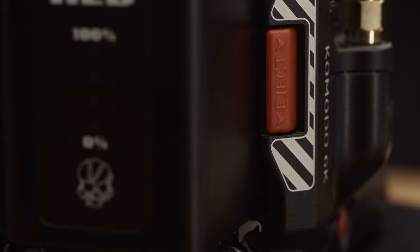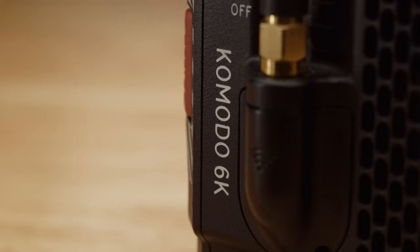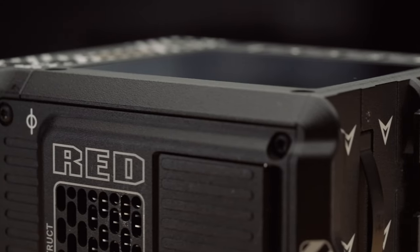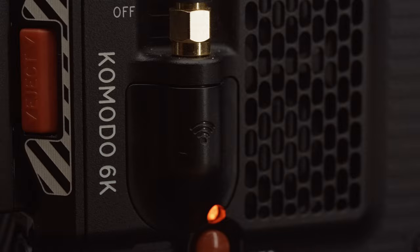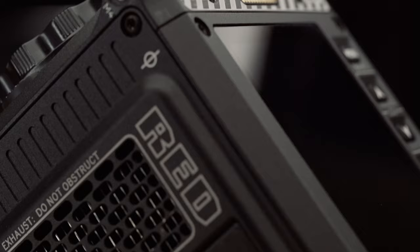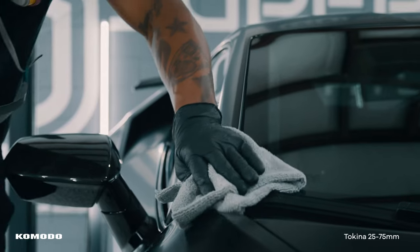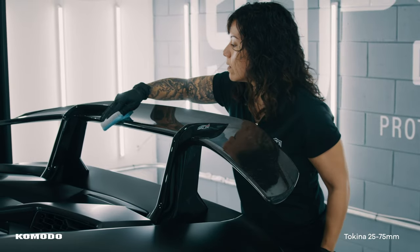Next up is the Komodo's price point. At $6,000 for the body, the Komodo has given plenty of smaller production companies or solo operators like myself the ability to get into the Red ecosystem. From a business standpoint, I tend to make gear purchases that will not only improve the quality of my work but make my job easier. What we're getting for $6,000 is a camera that gives people who otherwise may not be able to afford or justify a $30,000 camera the opportunity to finally work within the Red ecosystem.